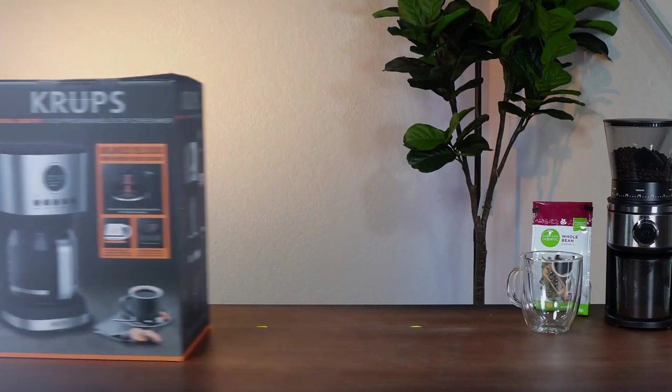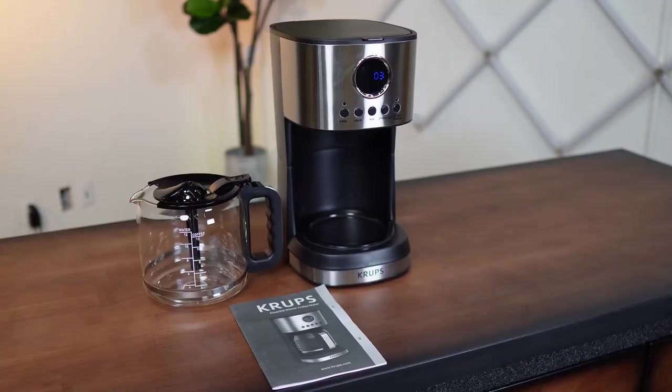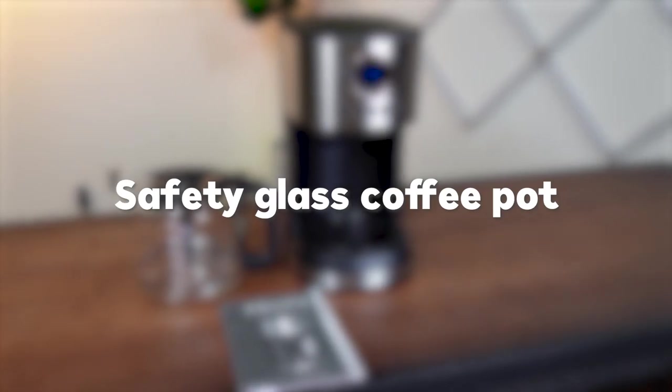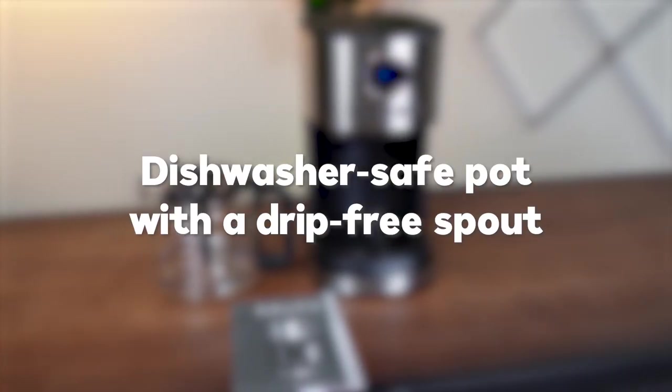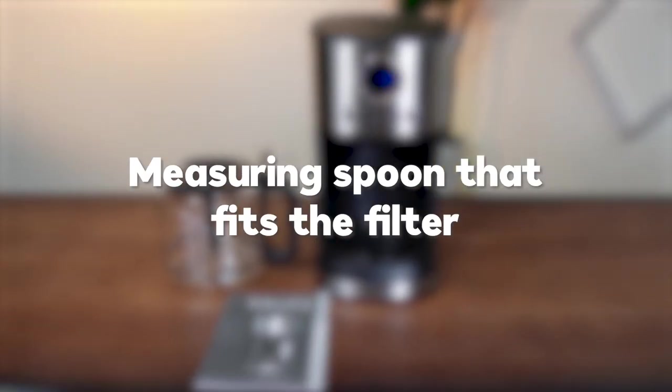The Krups Simply Brew has everything you need — this is a complete package. It includes a safety glass coffee pot, a dishwasher-safe pot with a drip-free spout, a reusable coffee filter, and a measuring spoon that fits the filter.